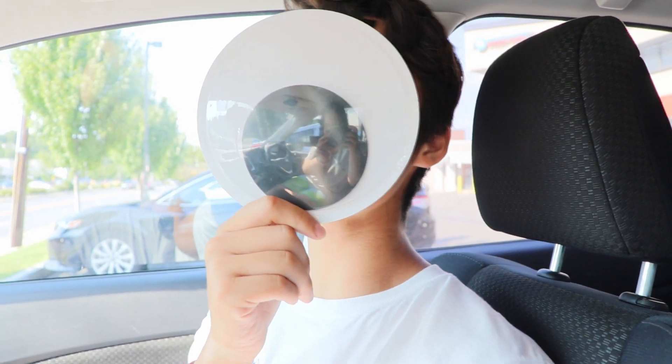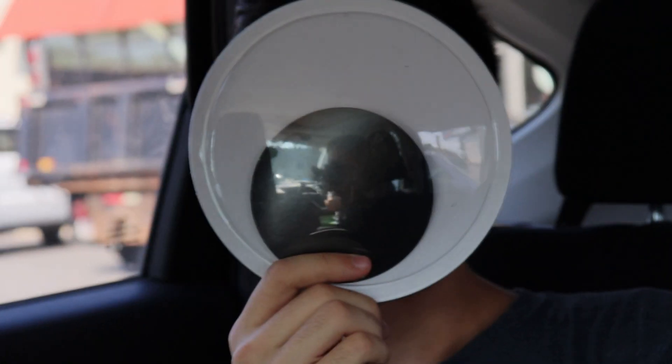Hey, what's up guys? It's Mike Wazowski here. No, I'm Mike Wazowski.